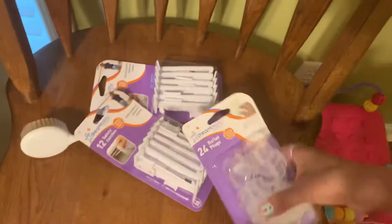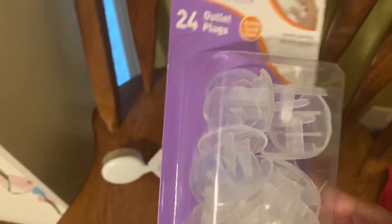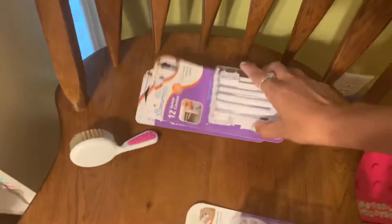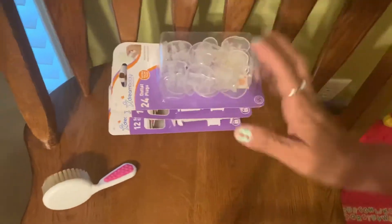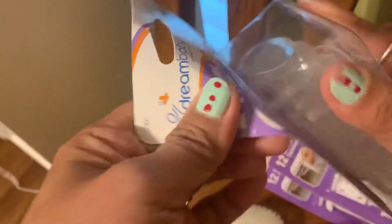There's another product too — outlet plugs to keep our baby safe. I forgot that my husband bought these before, but since I can do this by myself, I will show you how we do it. Let's have another experiment with our baby.